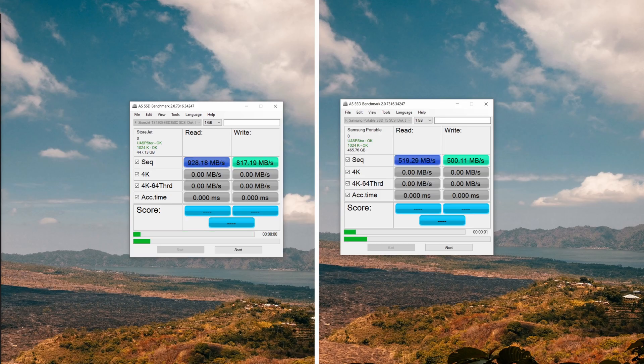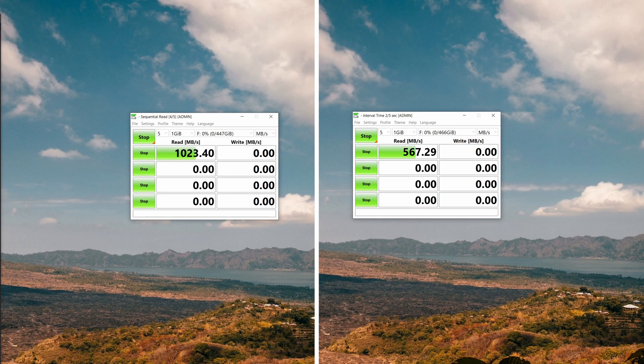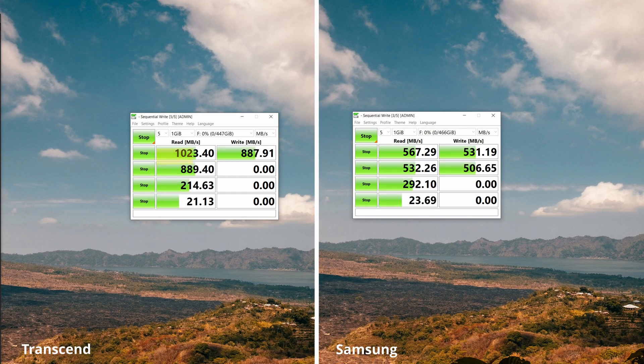Now let's get into the benchmarking results. In the AS SSD synthetic test, sequential read and write speeds are far superior on the Transcend drive. However, for random 4K it all changes — the Samsung drive actually delivers better read speeds, likely due to considerably lower latency. Moving to CrystalDiskMark, Transcend shows an 80% increase in sequential read and 67% in sequential write speeds, a 26% drop in random read, and a 34% increase in random write — pretty consistent with the previous testing.